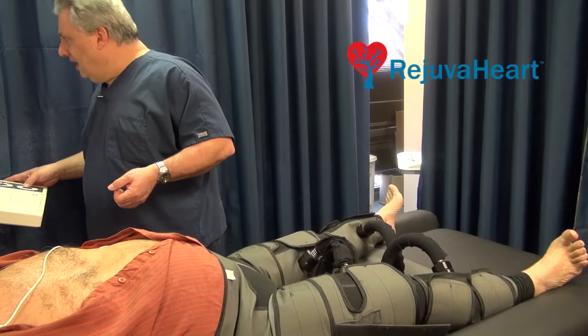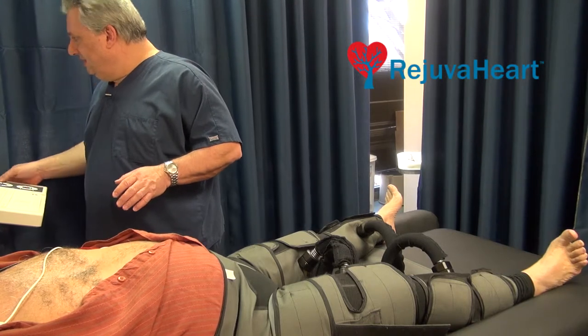As a matter of fact, a recent article just came out that too much exercise and too much vigorous exercise is more detrimental to your health. Whereas the Rejuva Heart is done in a relaxed state.